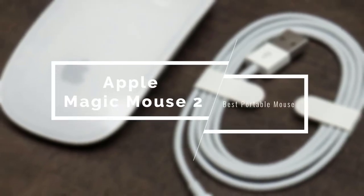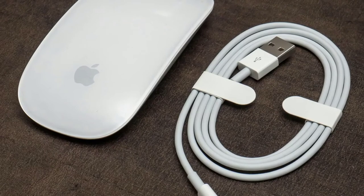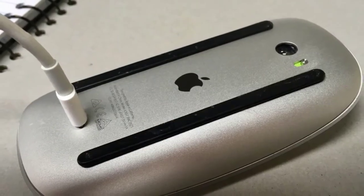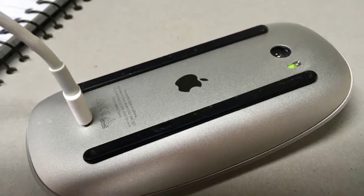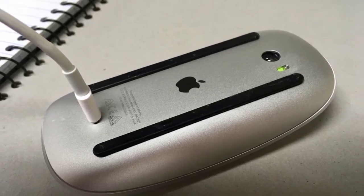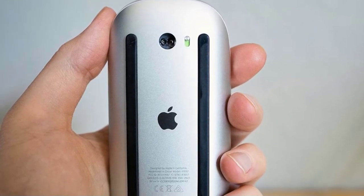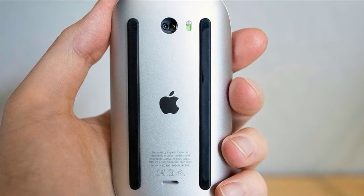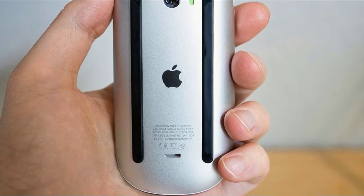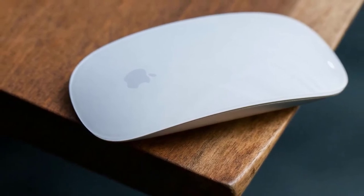It wouldn't be a good Mac mouse list if I didn't include the Apple Magic Mouse 2. This is one of the most aesthetically pleasing mice I've ever seen, delivering an immense level of portability. It's also extremely comfortable and has tons of features. It has some small cons that might annoy you, but it's still a pretty solid choice. Apple always focuses on minimalism, aesthetics, and ease of use, and the Magic Mouse 2 fits those standards with its slim profile, a nice curve on its surface, and a glossy white design. The top is made of a single block of acrylic that's touch-sensitive to taps and gestures, and it's ambidextrous.